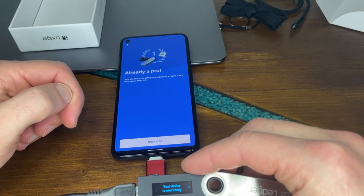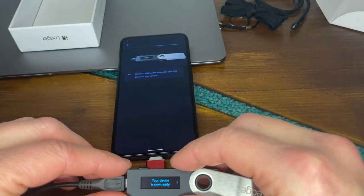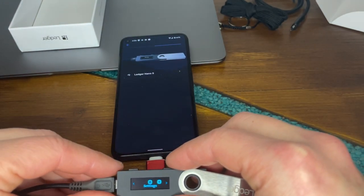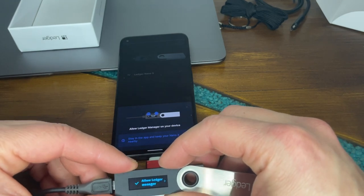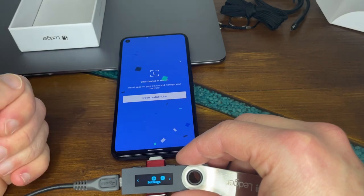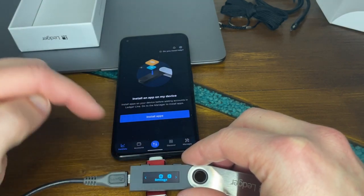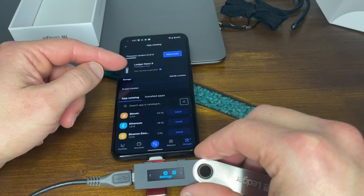Now we're ready to safely manage our crypto. Let's connect the Nano S. Allow Ledger manager — we're going to confirm with both buttons. Our device is now ready. We can install apps and manage our portfolio. Let's install apps on the Ledger. Select Ledger Nano S connected via USB. The firmware is up to date and our device is genuine. Note: firmware updates are only available on Ledger Live desktop.